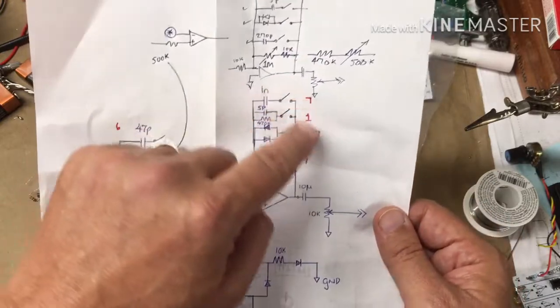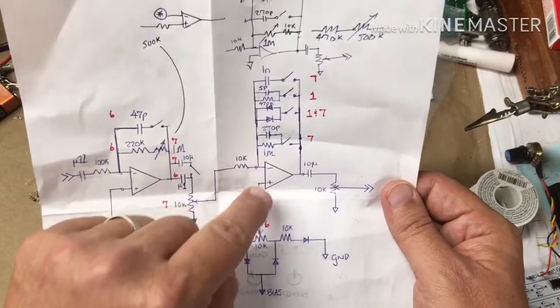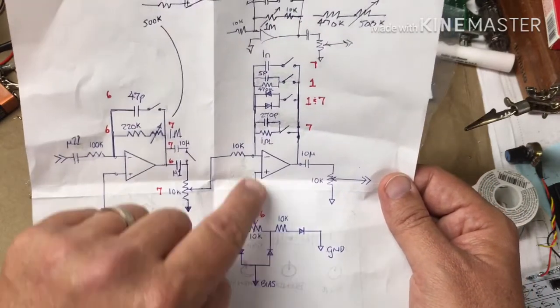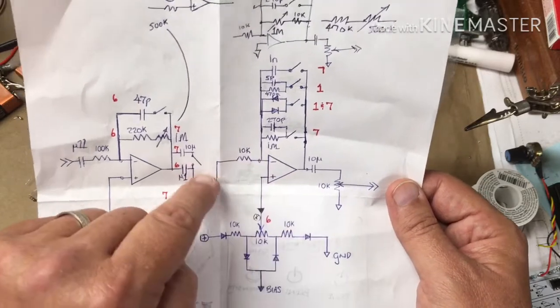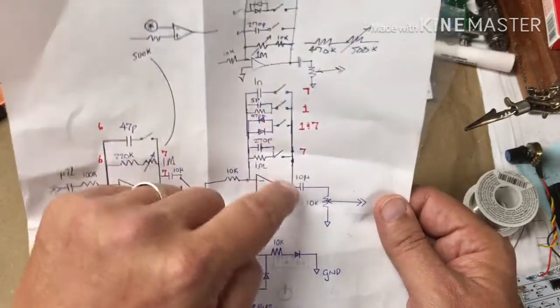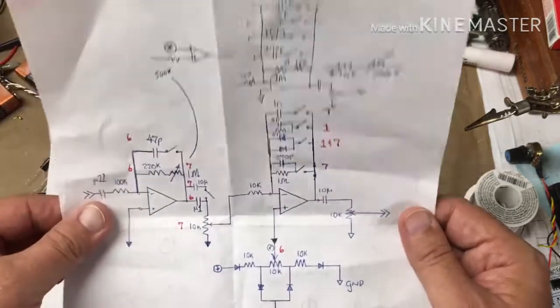Without all of this stuff — if all that was open — this is a comparator. Basically that sets a threshold voltage, and any voltage that's greater than that, this thing basically maxes out. So it gives you a very, very hard clip square wave.